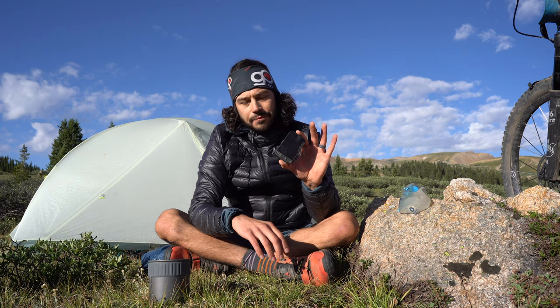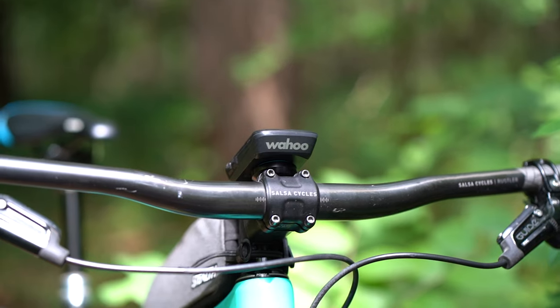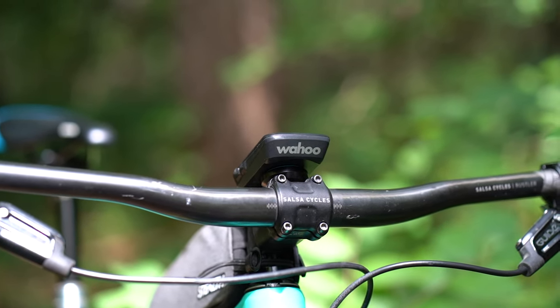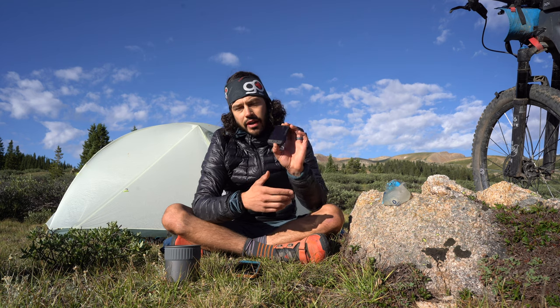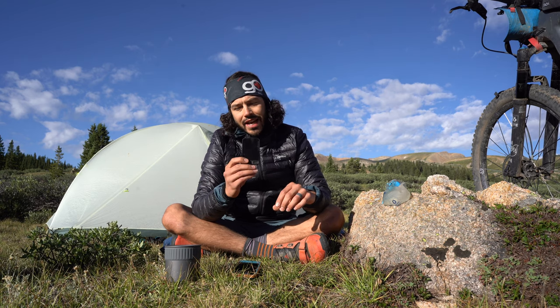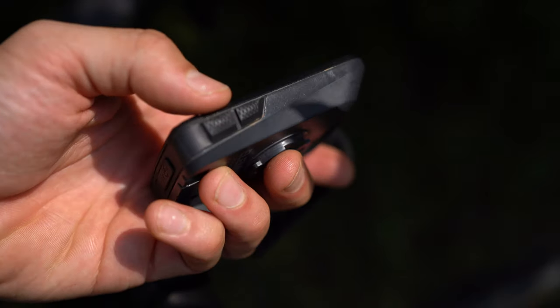Wahoo is a cycling-specific brand — they make everything from cycling trainers to bike computers. The Wahoo Elemnt Roam is the high-end cycling computer in their lineup, so it does come in at a steep price point of $380, but it is loaded with features.